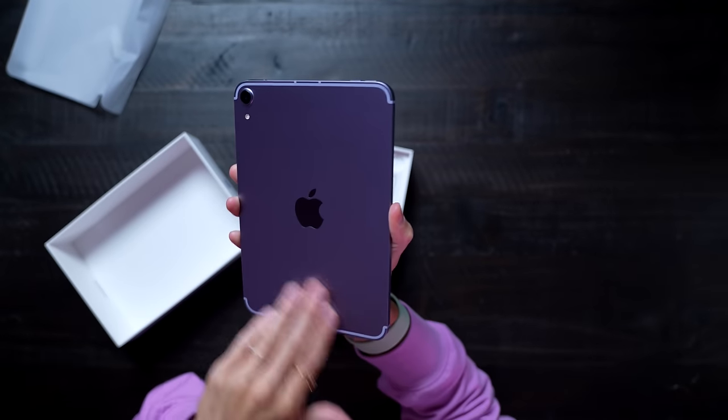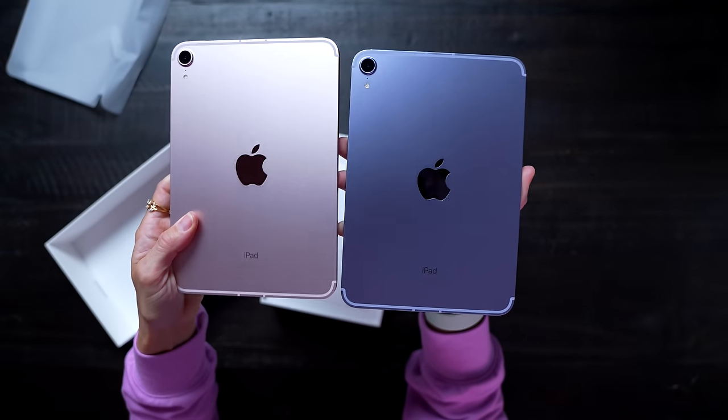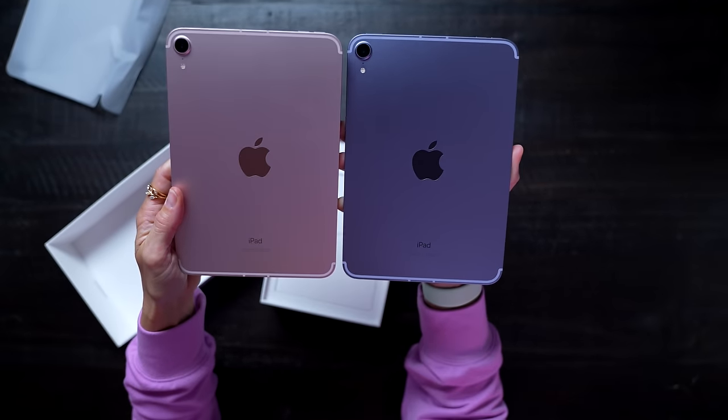This is going to look really good with the purple case I have. Another exciting thing is the iPad Mini now supports the Apple Pencil Generation 2, so you'll be able to use the newest version of the Apple Pencil — which is one of my favorite things, not only for using on the iPad, but it also makes a really great way to tie up my hair. These colors look so good together.